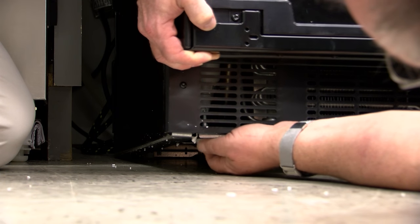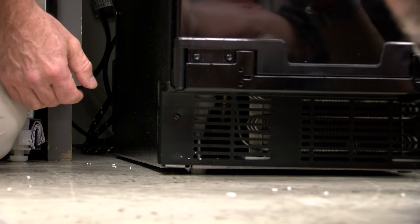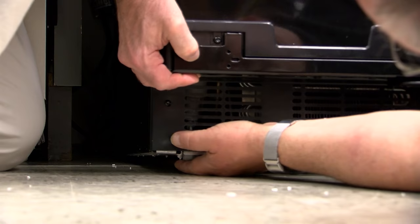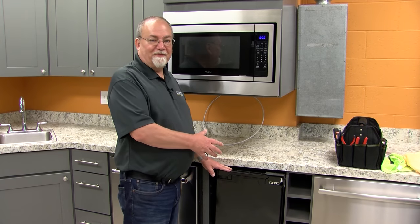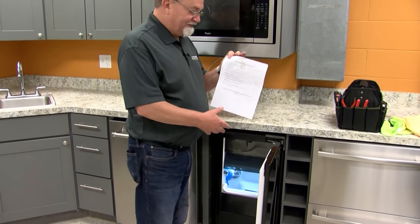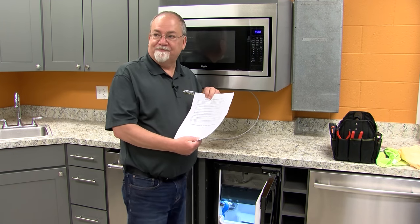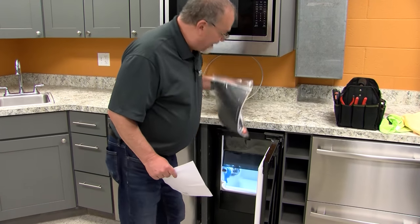At intervals, set it down, check the level, and see if it's correct. If it needs to be adjusted more, lift it back up, adjust it some more, and set it back down. When you're finished installing it, open the door. On the inside you're going to have a checklist that you can go through and check off to make sure you did not miss anything from the installation instructions. Then reach in and remove any material inside.